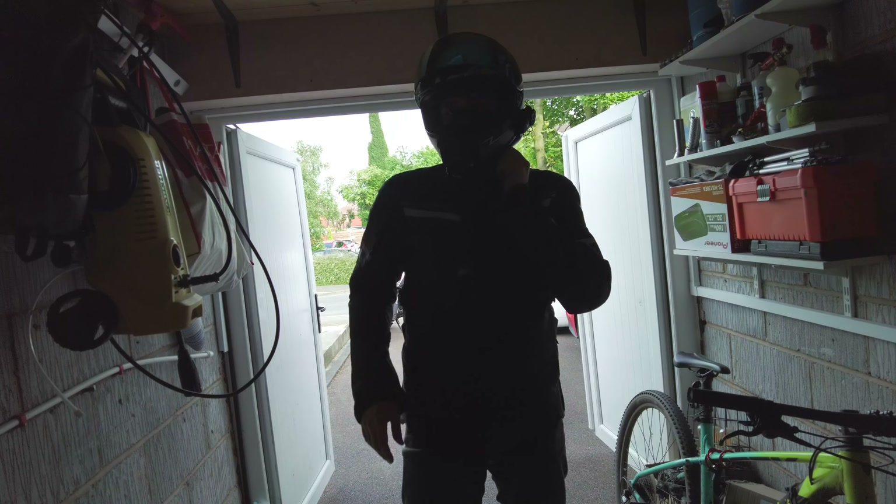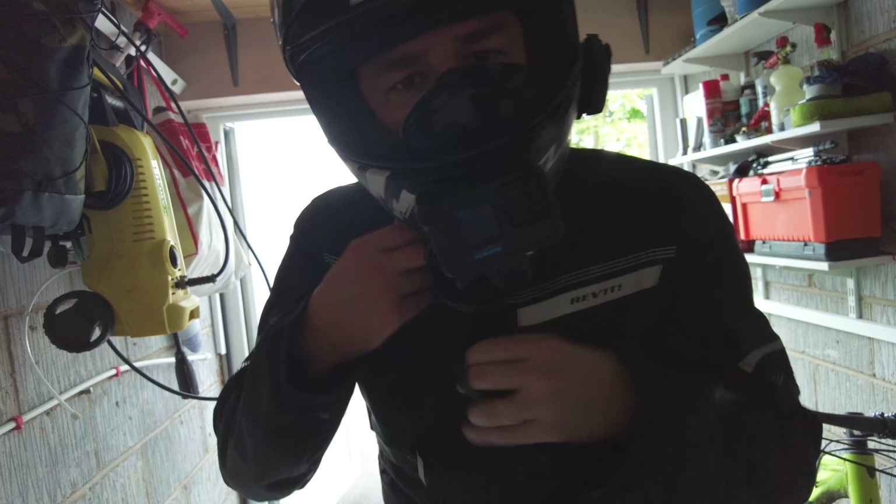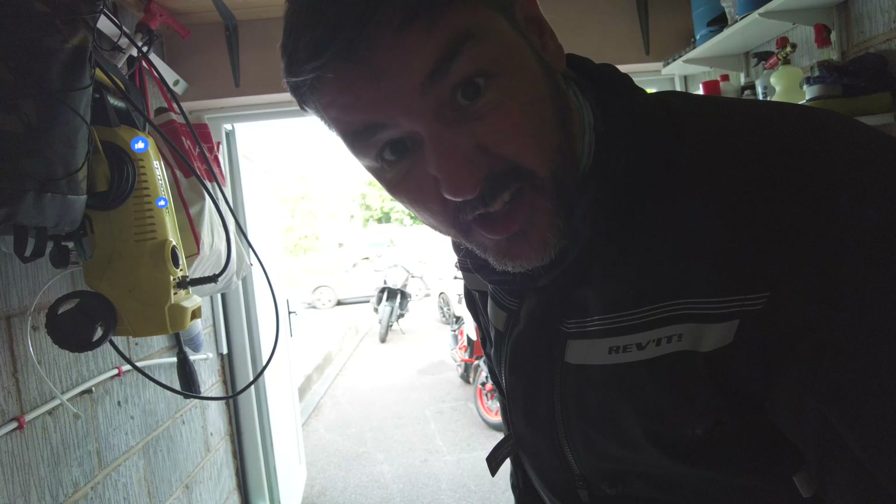And that is that. Thank you very much for watching. I know there's not that much that went on in that video, but if you want to catch us on our journey for the trip, then like, share and subscribe and you'll see that on the channel in a couple of weeks.